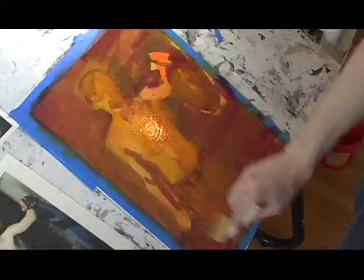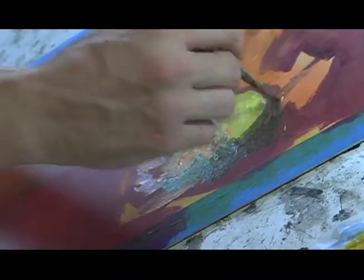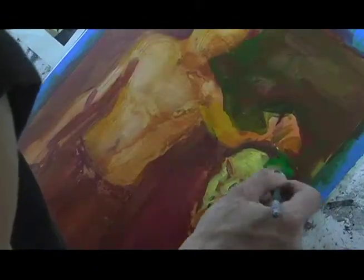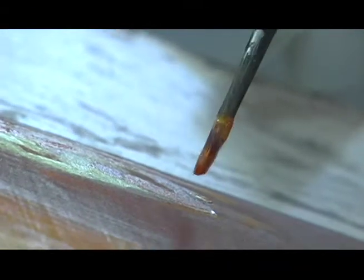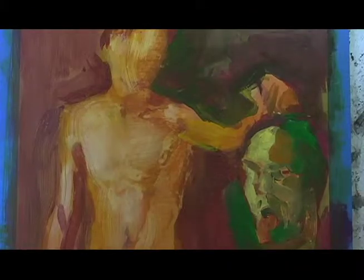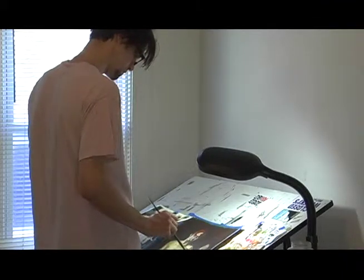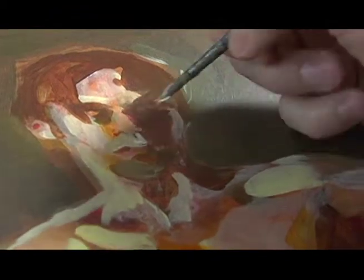I lay the wash down to draw the value of the piece more towards the middle, so I can work both towards a lighter value and towards a darker value at the same time. As I build up transparent layers of color, it'll become more of a modeled form and less of an obviously painted image.